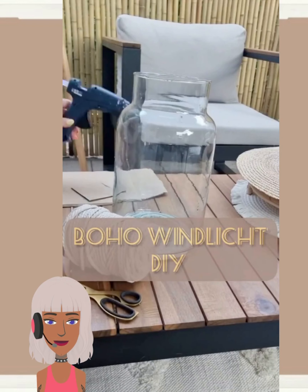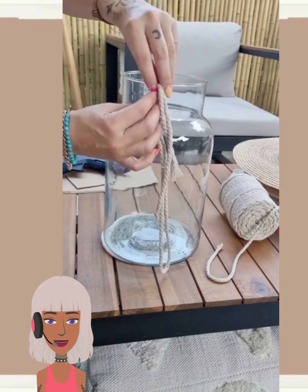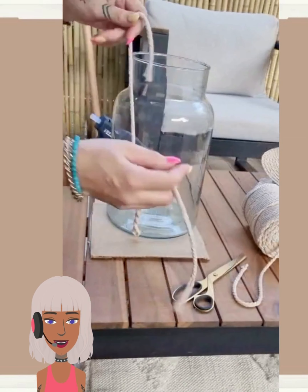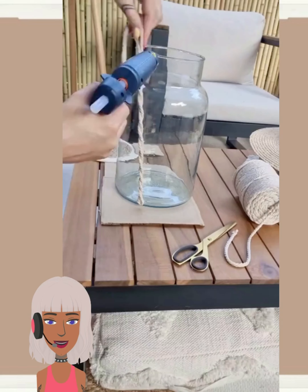Hello everyone, welcome back to Design Trend Seeker. If you are new around here, my name is Danielle, and today we're gonna be checking out some more DIY project ideas and reacting to them.